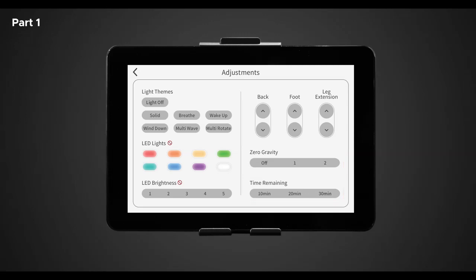In the light theme section you have six different themes to control the LED functionality throughout the chair. The Nokori M980 is equipped with chromotherapy lights located underneath the Bluetooth speaker on the outside of the chair's body. Select any of the following themes: solid, which is a single color light; breathe, a single color that dims and brightens on a loop; wake up, a blue-enriched light gradually increasing brightness; wind down, which is the colors of a sunset gradually decreasing brightness; multi wave, which is all the colors of a rainbow morphing into each other; and multi rotate, which cycles all colors from one to another.